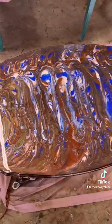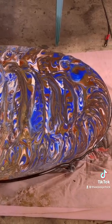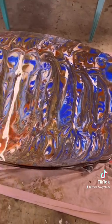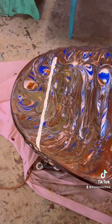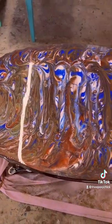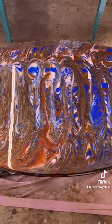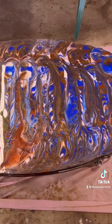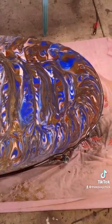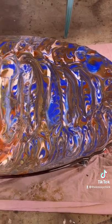This is it. I really appreciate you watching today. Please go to my Facebook page to see all the other creations I've made. It's facebook.com/theepoxychick. I'm also on YouTube, Instagram, TikTok, and Facebook. I really appreciate you watching, and I need more colors for the next episode, so thank you.